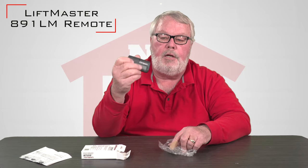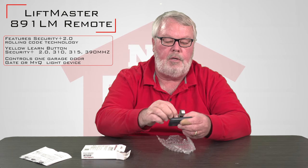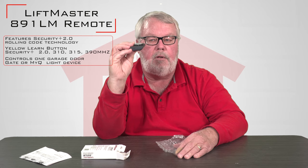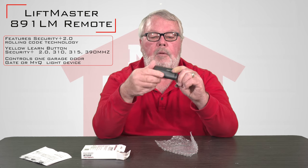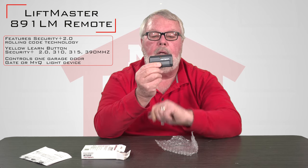Here's the transmitter. It comes with a clip — it's a metal clip made out of spring steel, and it's designed so that you can attach it to the back of the transmitter and then clip it onto the visor of your car. It stays securely there so it's right above your head every time you want to use it. This is a single button transmitter, and it'll tell you when it's sending the signal because there's a LED that will light up.